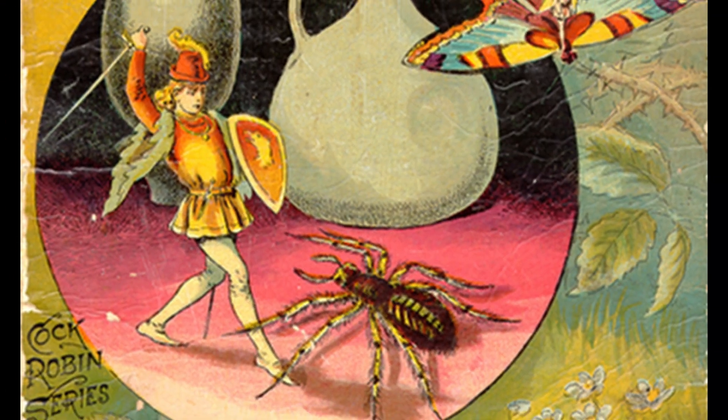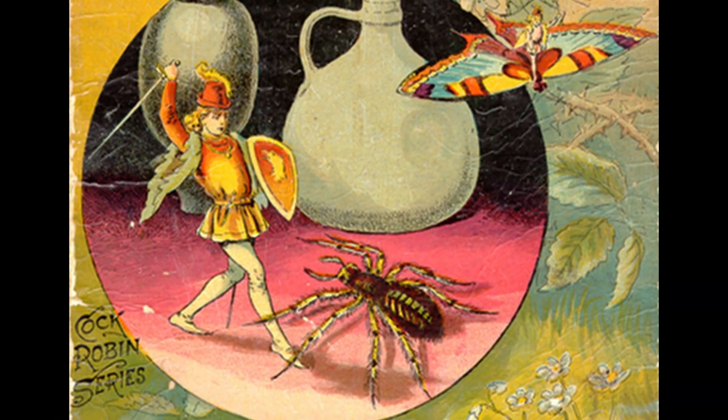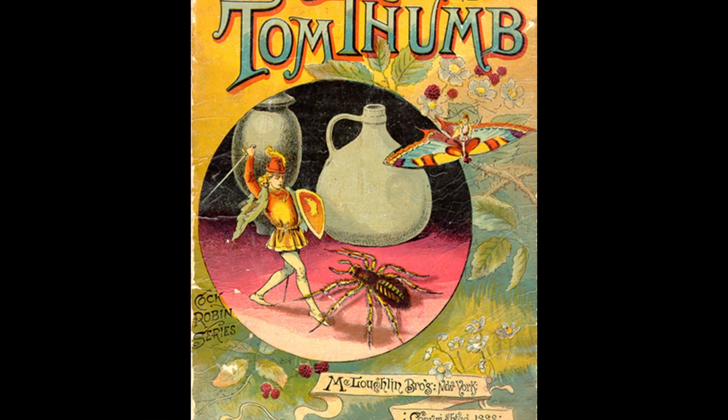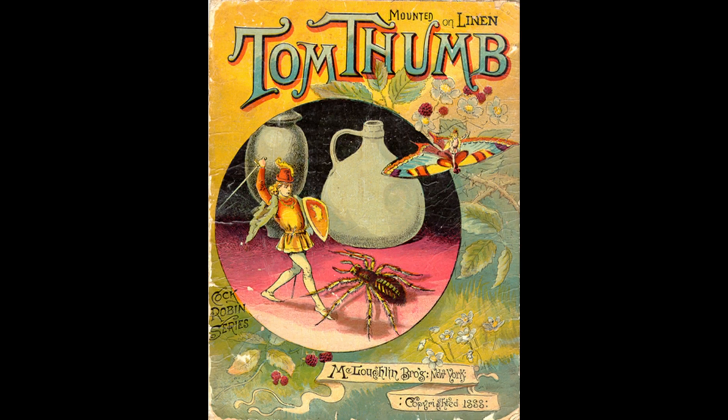Tom was small and powerful, and he had a lot of adventures. Over the centuries, he became quite popular in children's stories. Here you see him battling insects in a book from 1888.